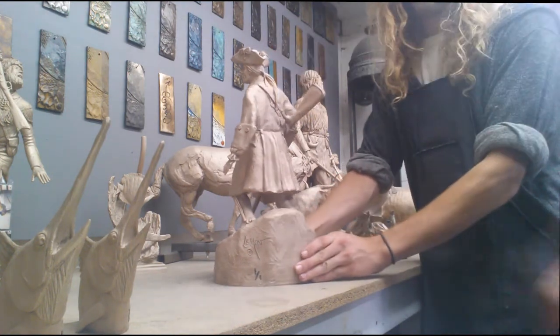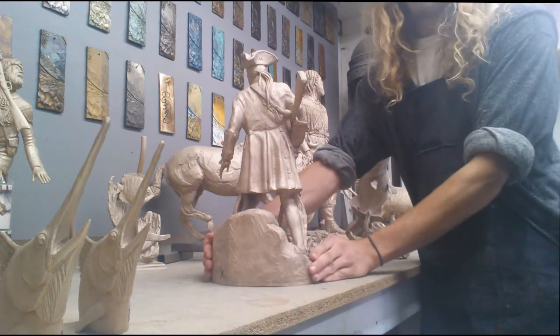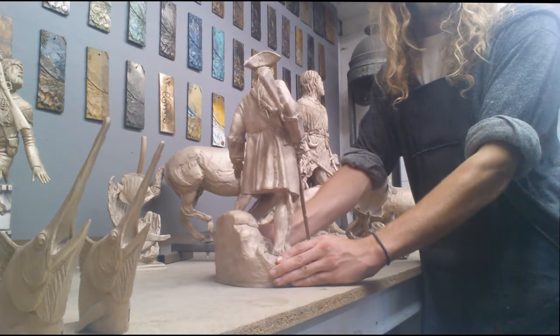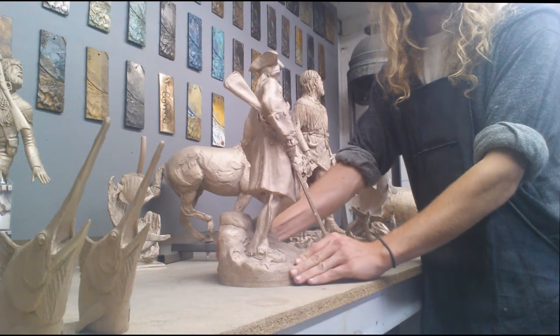We're going to do some metal work on it where I've gone over and looked for rough areas that need to be smoothed out, for little holes in the bronze and stuff like that. But bronze, as you can see, when it's sandblasted, is kind of a white material.